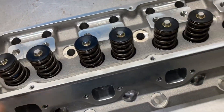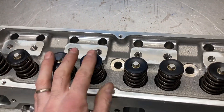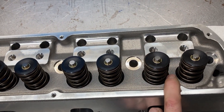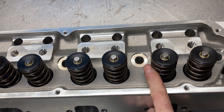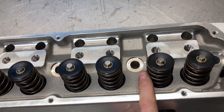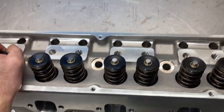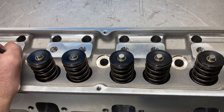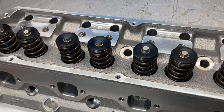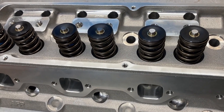I went over the highlights of this head last time. These are set up for a hydraulic roller camshaft. The advertised spring rates from AFR are about 130 pounds on the seat. I posted the cam specs last time, but I have since ordered another camshaft — I wanted to try something different.